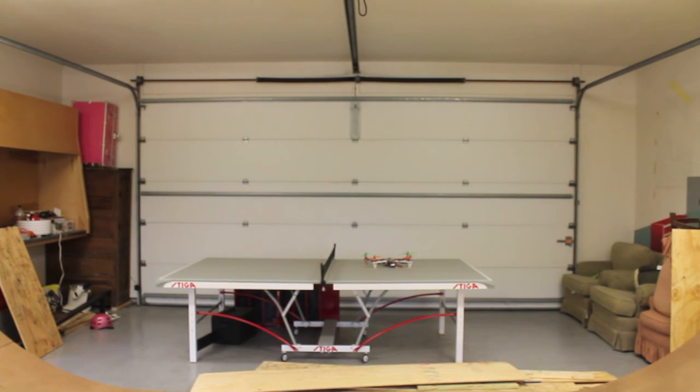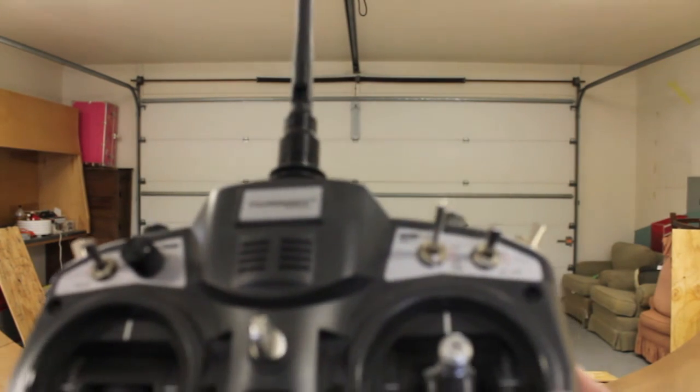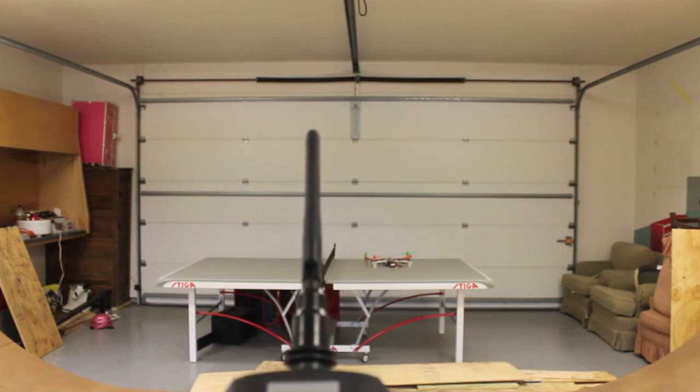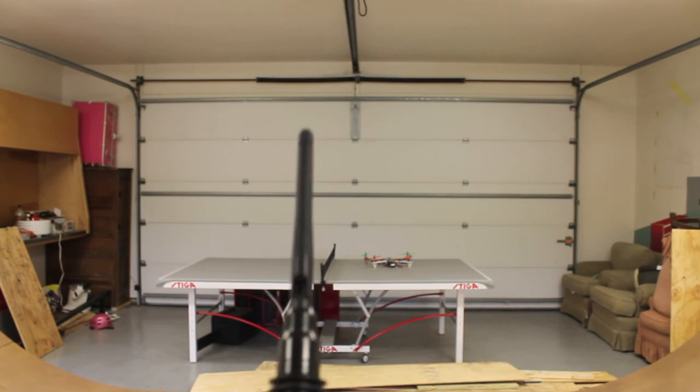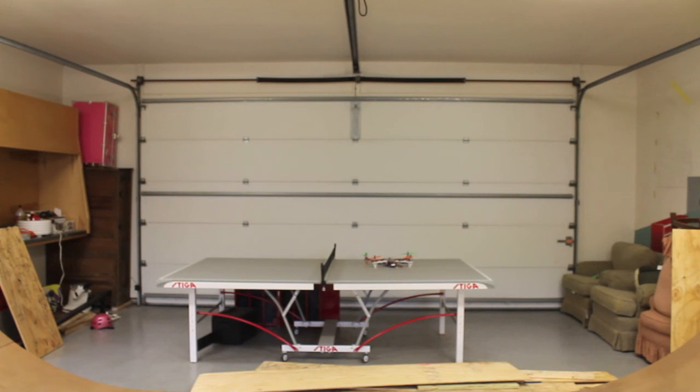That's basically what's necessary to configure your Turnigy 9X three-mode switch to fly your DJI Naza in three different flight modes. I received quite a few comments after doing this for my Arducopter setup, so I've been wanting to do this for a while. It took a little bit of tweaking and understanding, but I hope it's useful. Please let me know if you have any questions or comments, and thanks for watching.